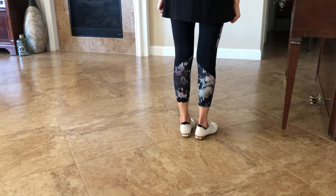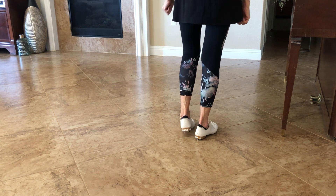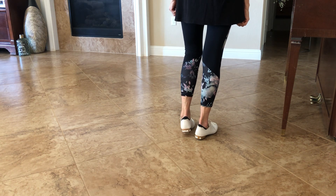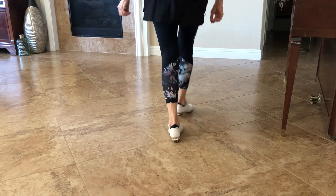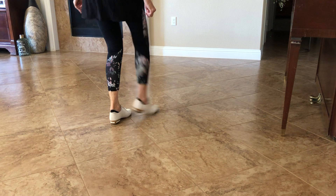This is the combo of four count vine with rock basic brush and two karate's half left. Four count vine with rock basic brush. Two karate's half left.